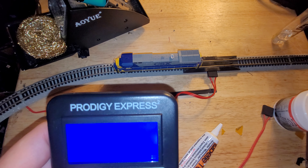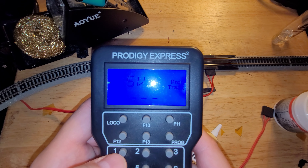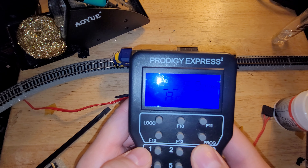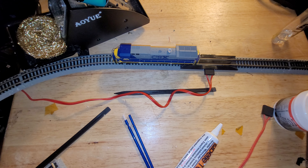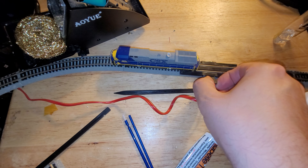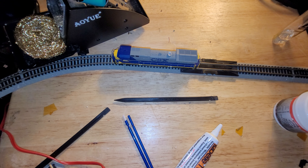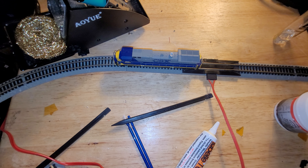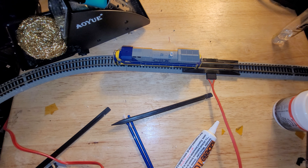It doesn't look like it responded. Let me try the program track again. Nothing. Do I have the right plug hooked in? Yes I do. It is not responding to programming commands — before it was jerking around when I did that, which is a good sign, meaning the decoder was responding. But unfortunately it's not doing anything now, which is not a good sign. I try once more on the power track: throttling up and down on 5933 — nothing. This thing is clearly dead as a dodo.